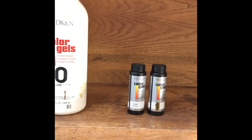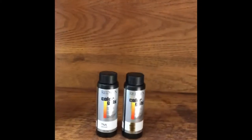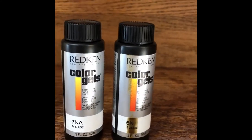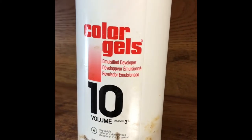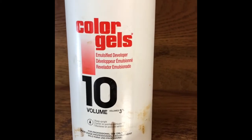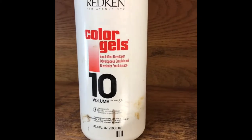My next processing will be the root smudge. The color I'll be using for that is 7NA and 7N Color Gels by Redken. I always mix with their Color Gels developer because I've tried using other things and it just doesn't work out well. Normally I mix up the color while my client is under the dryer for about 10 minutes.